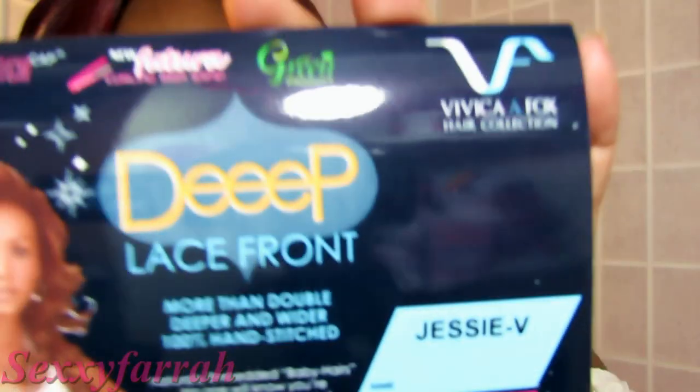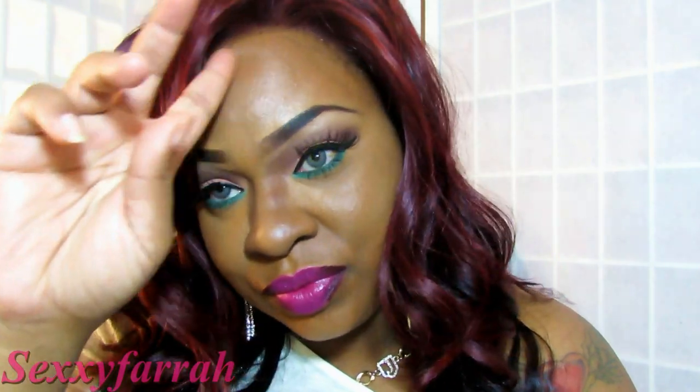It is curling iron safe. It says it's new Futura fiber, of course with the pure stretch cap. And again, the color is GM Cabernet D.